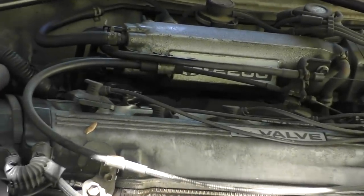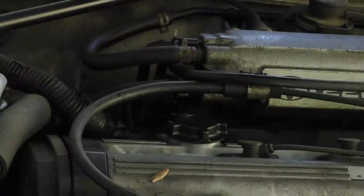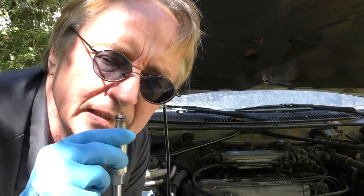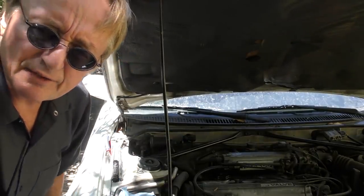Let's take a look — we can see the number one spark plug sticking up in the air. Let's pull it out, get a spark plug socket, and see what's going on inside there. Something's messed up. When I pull it out, I can smell fuel, so fuel is getting in there. Let's see if it's getting any spark.